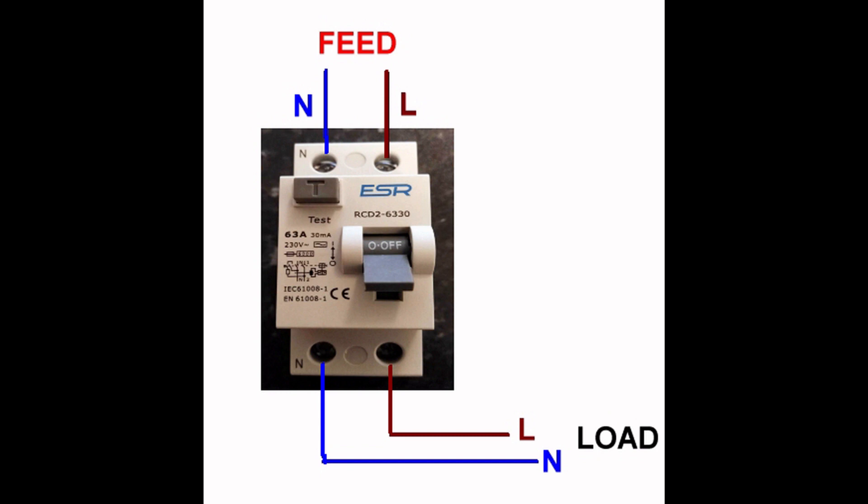This device is usually found in the consumer unit. It will have a button marked with AT, a lever to switch the RCD on and off, and the appropriate markings such as the trip current, which in this case is stated as 30 milliamps.